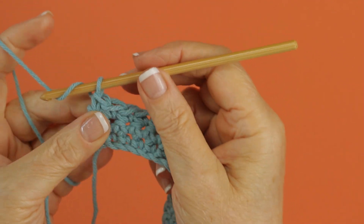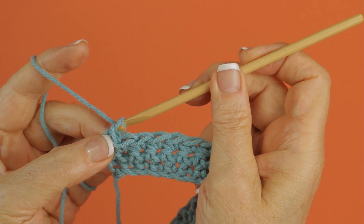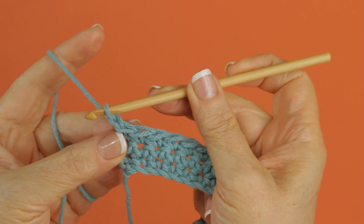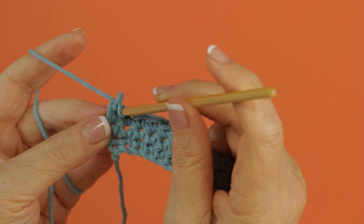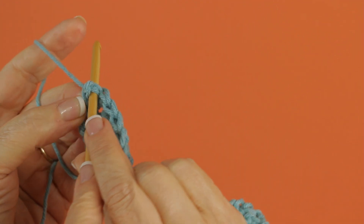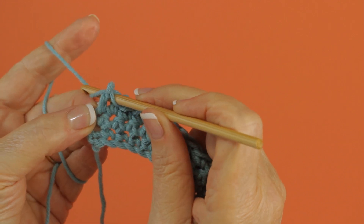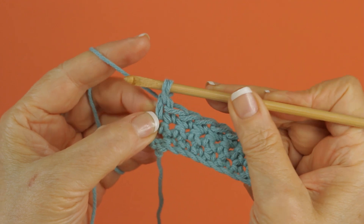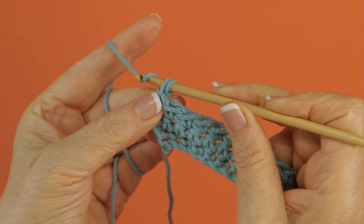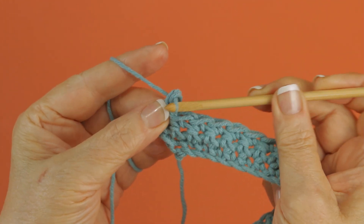To start out, you chain one just like you would before you turn, but you're not turning. You're going to bring your hook back and under and catch your yarn, pull up a loop, and then yarn over and through both loops.